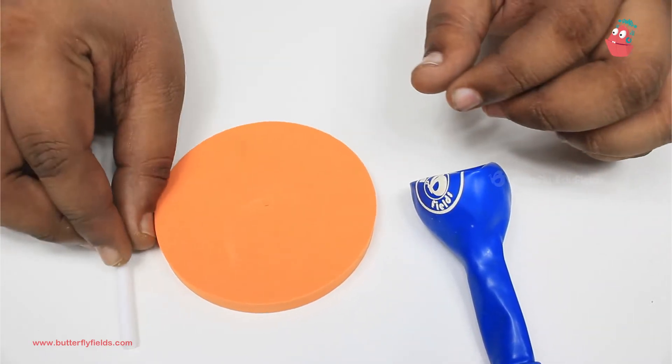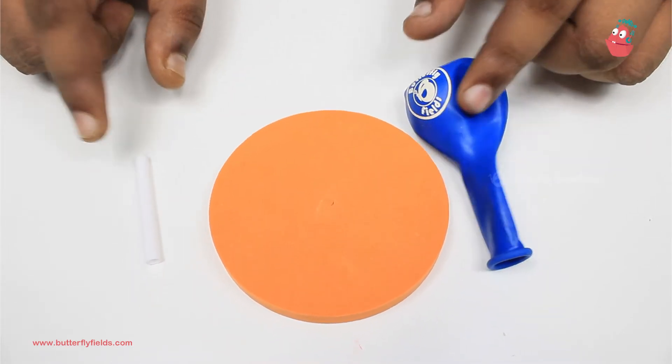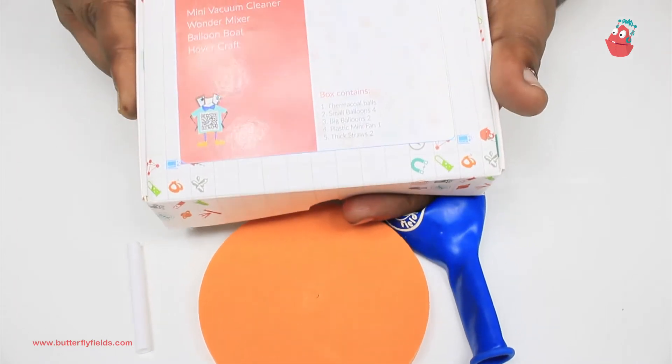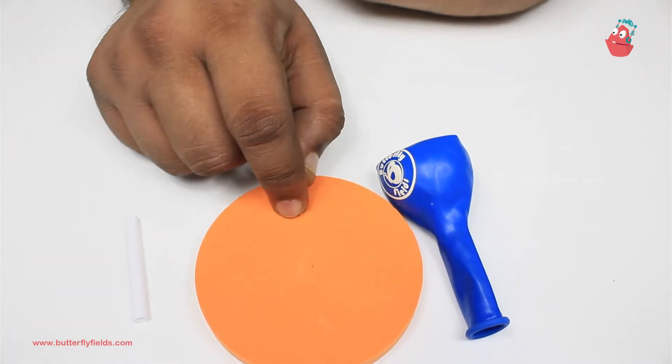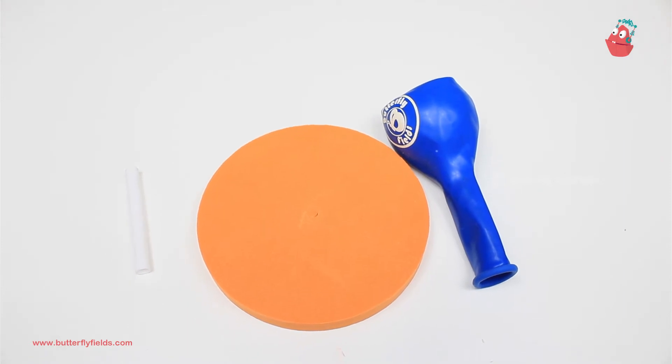For that you will need just a balloon, a straw piece, and a circular foam board. The balloon and the straw you can get in box number one, and the circular foam piece you will get with the foam board. Let's get started.